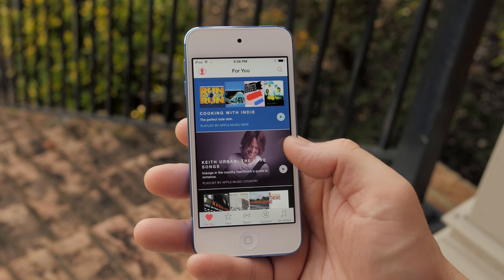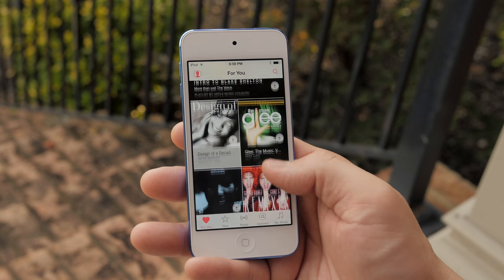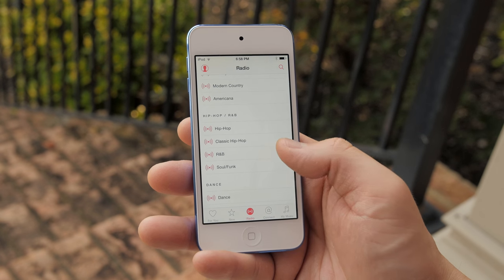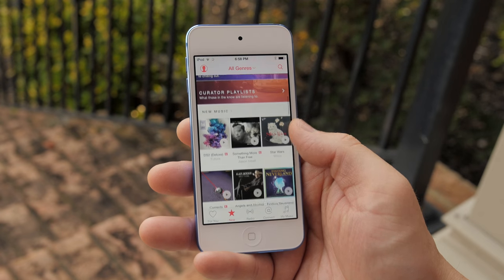Since this is an iPod, it comes preloaded with iOS 8.4 and Apple Music, and it comes with an option to get 128 gigabytes of storage. That's the largest option available, but at the $399 price point, that's pretty expensive.